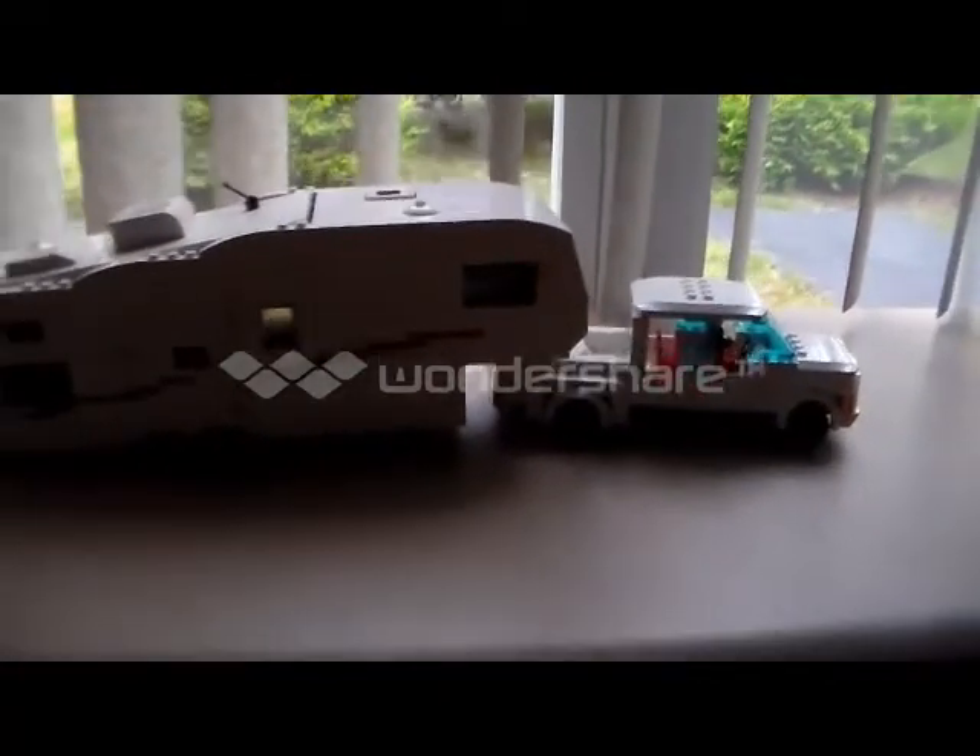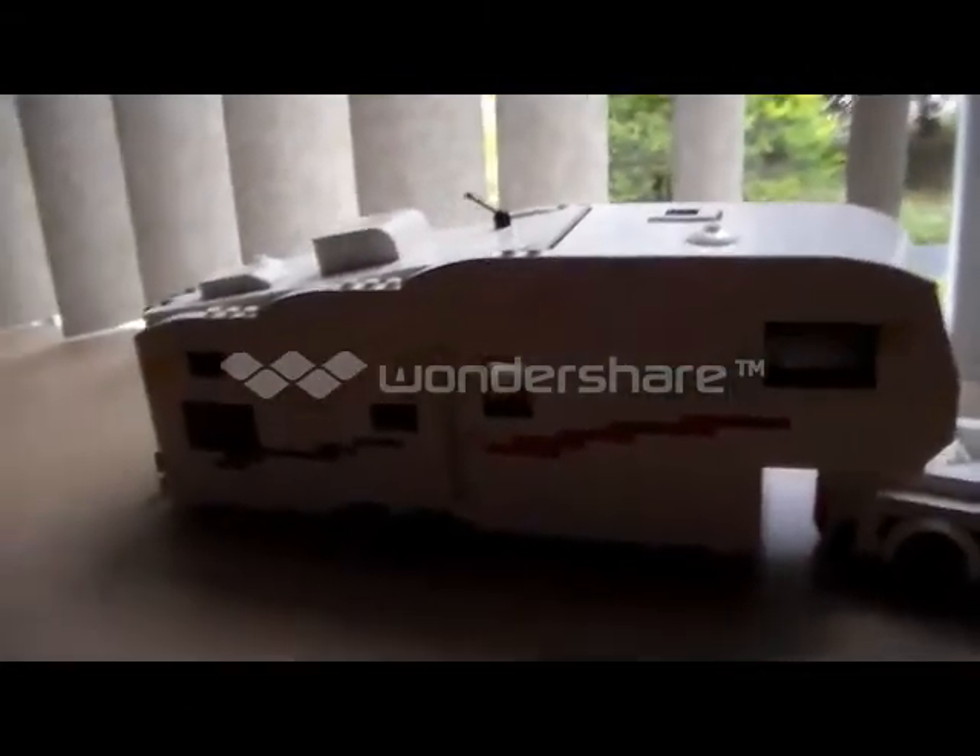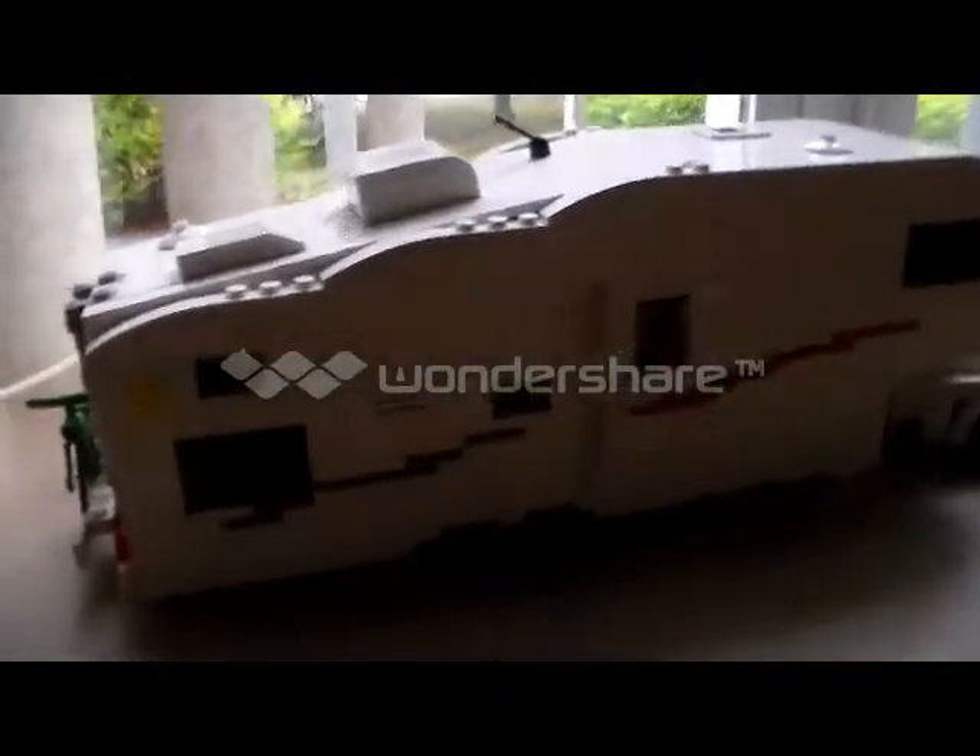Hey guys, I'm going to be making another mock video here. It is a fifth wheel and truck. I know I made a fifth wheel earlier — it was a much bigger one — but I made one a little bit smaller here. I think it looks better, it's more to scale.